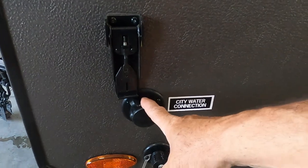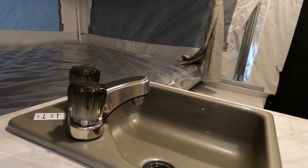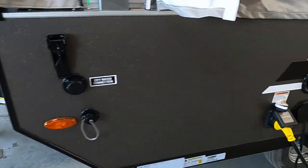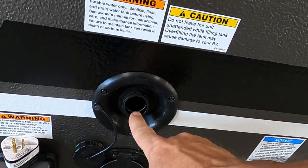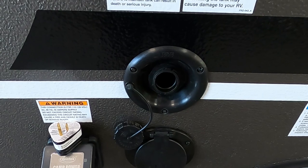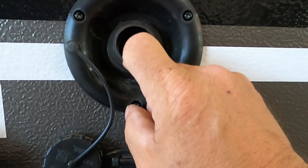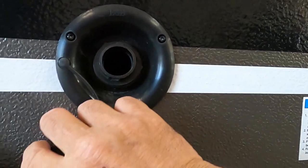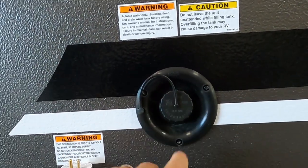Hook up your water pressure regulator, turn on your water, then go inside and turn on your tap to get all the air out of the lines. When the air is out, flip that off and you're all set up. If you're dry camping, fill up your potable water tank in the back — no need for a water pressure regulator; you can simply use a hose. There's an overflow valve to tell when it's full, or check the tank levels inside. Once full, remove the hose, put the cap on, and turn on your water pump.